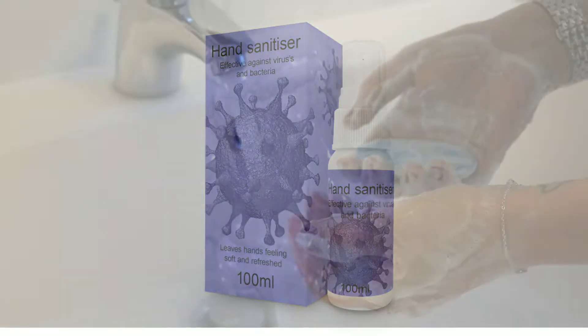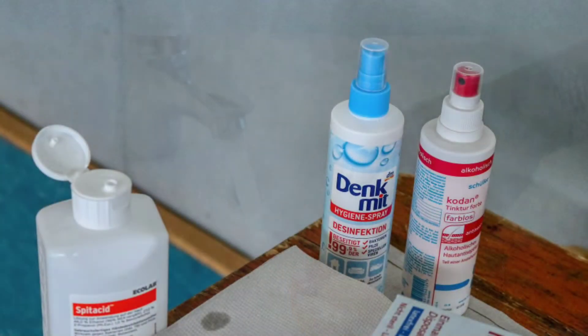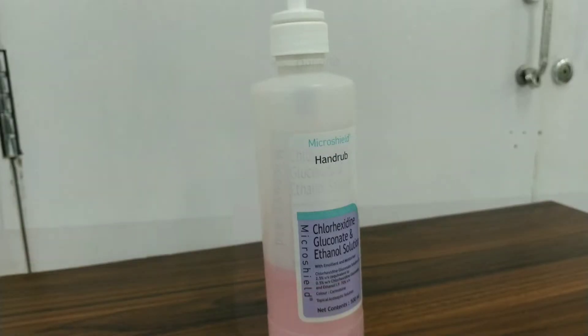We don't have a hand sanitizer tracer. We can use our hand sanitizer as well. This is a hand sanitizer.